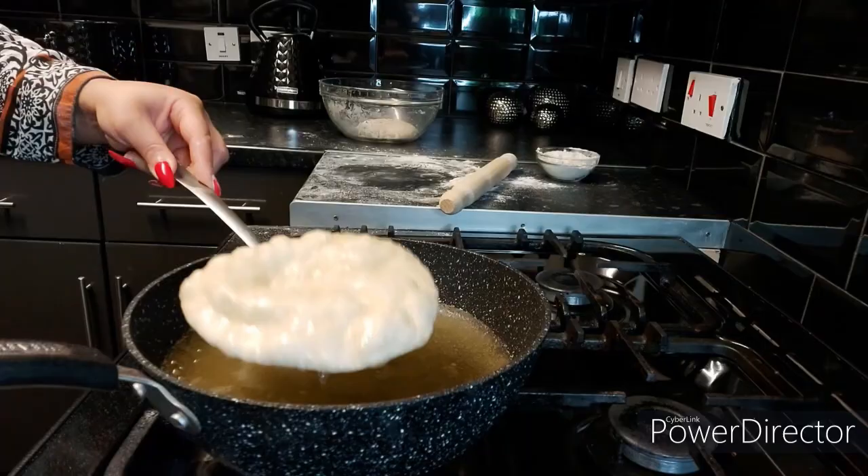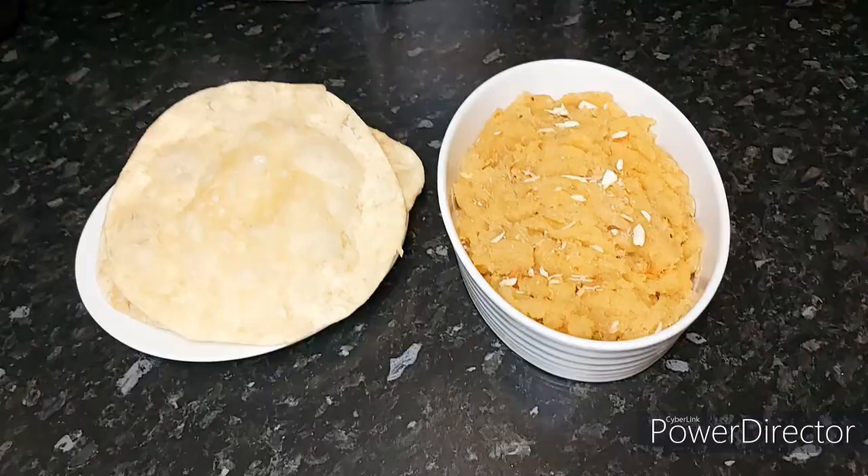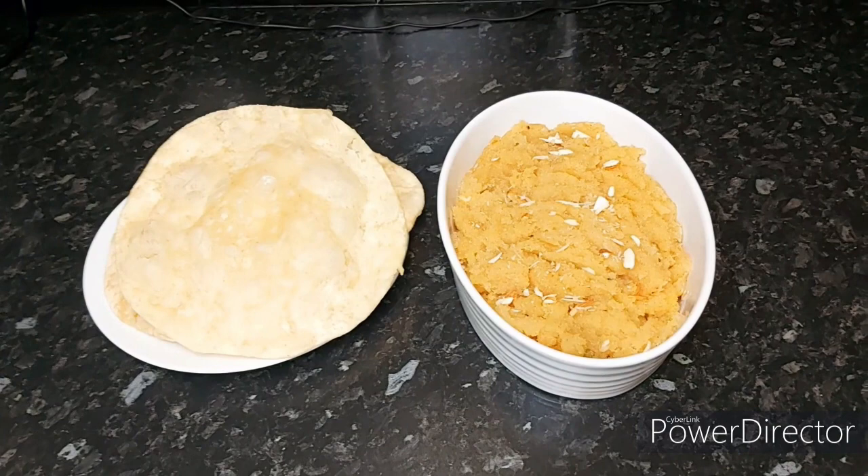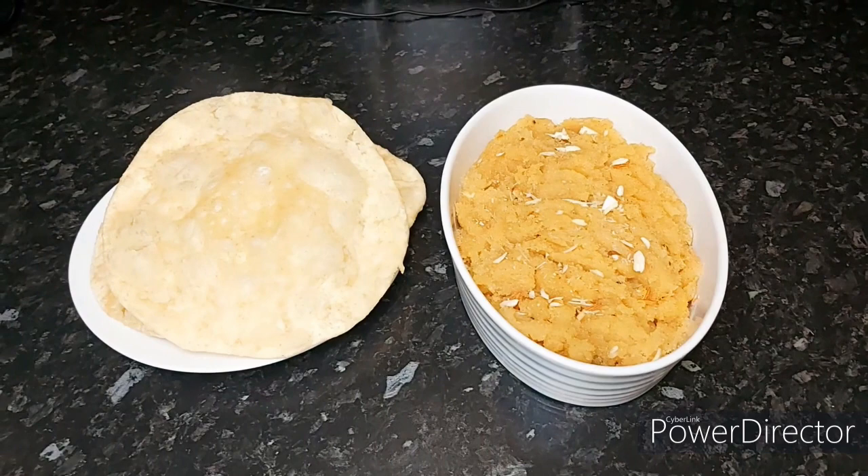This is the final look of my halwa, puri and chole. I hope that you guys liked today's vlog. As you saw, it was so easy to actually make halwa puri and chole in the comfort of our own home — clean and healthy. If we eat clean and stay healthy, then we can fight any disease. I hope that you guys liked today's recipe, and till my next recipe, take care. Bye.